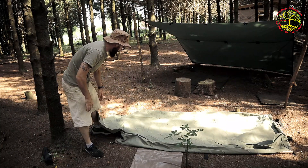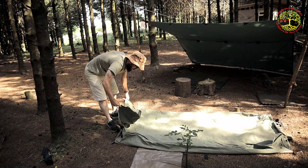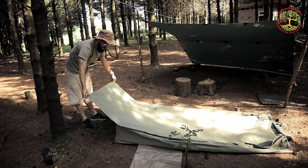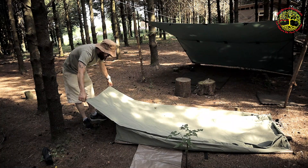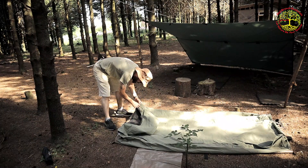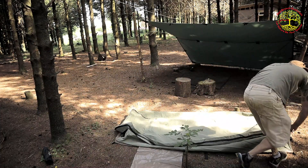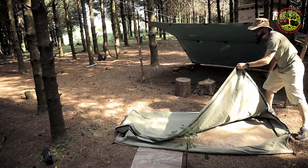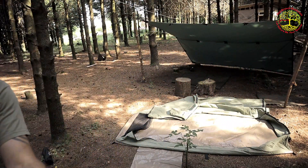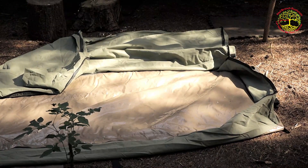I'll tell you what drew me to this swag. When it's set up it has a bathtub style — it's gonna sit up like this. You have this overhanging flap at the front that you can either tie off, peg in, or put a pole in. It has big chunky zips and this thing zips the whole way down; you can flap it over like that. So it has a PVC bathtub floor and a poly-cotton canvas type outer.